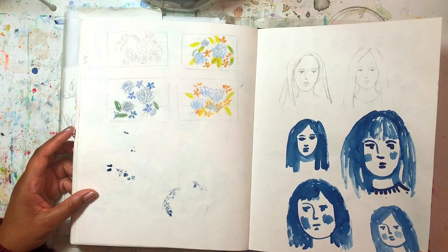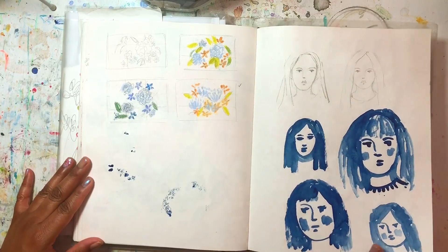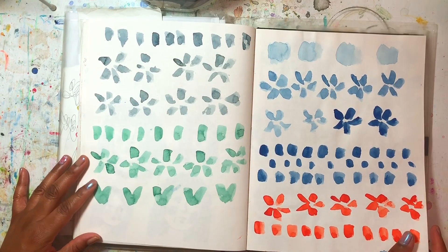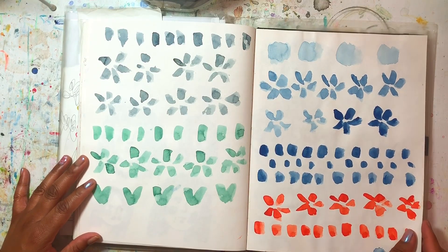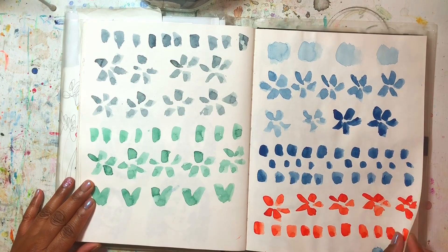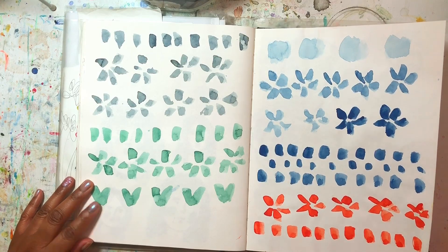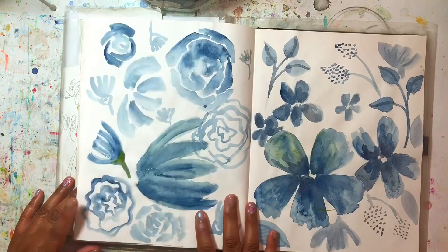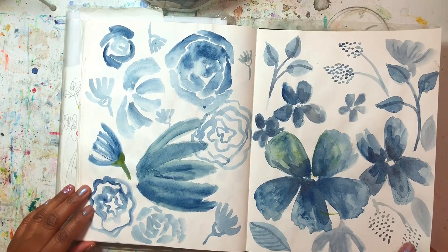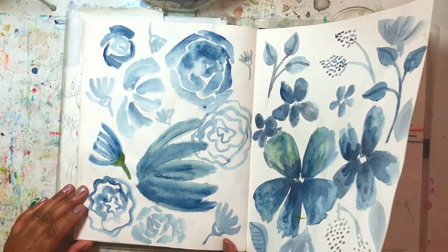I've got some watercolor simple faces and some floral thumbnails. This is a pattern page, but I was also practicing with my camera to see how I could move it more while working — that's what I made these two pages for. I was just playing around with watercolor, making different floral patterns and leaf shapes.